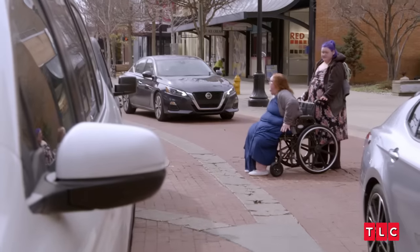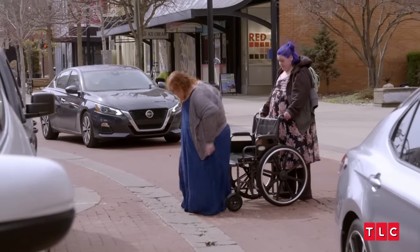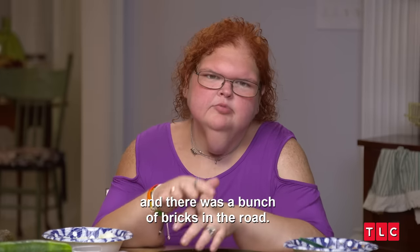In this episode, Amy offers to push my chair and she about sent me flying. You got to think about these bricks, Amy. Amy wasn't really paying attention to me — there was a lot going on in traffic. There was a bunch of breaks in the road and I was trying to tell her to stop so I could walk across it. She wasn't listening and I about flipped.